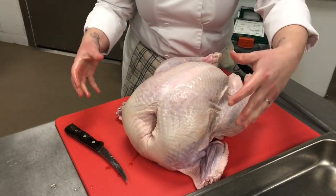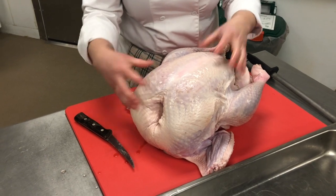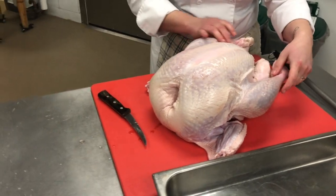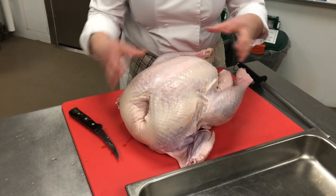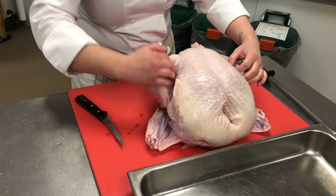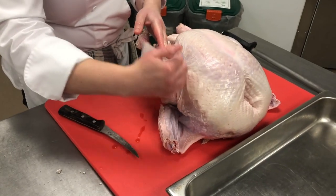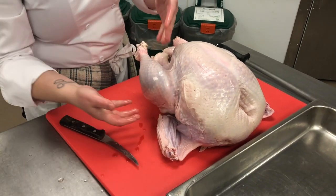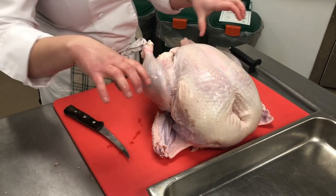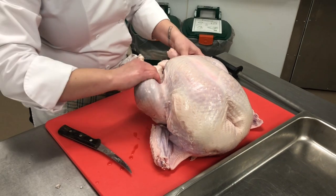We're going to cut this whole bird in half so that we can get to the two parts we're cutting off pretty easily — the legs and the breasts. You can see along the legs there's a thin seam of skin. We're going to cut along that. We want as much skin as we can for the thigh and for the leg because when we wrap it up it's what helps keep all the meat together.